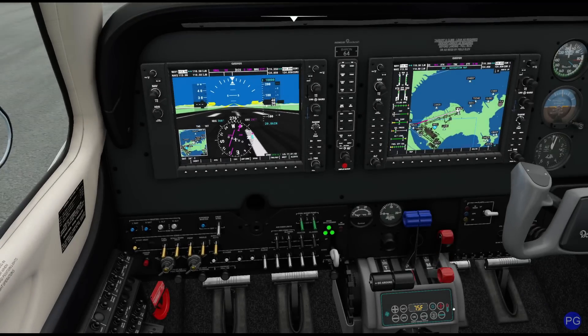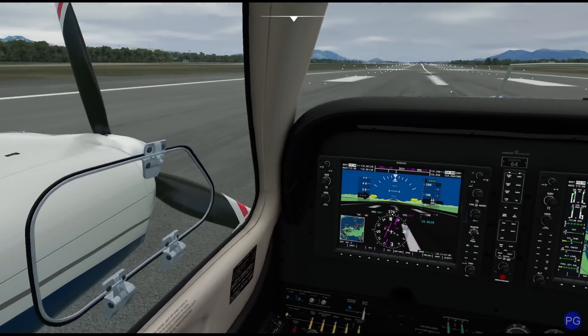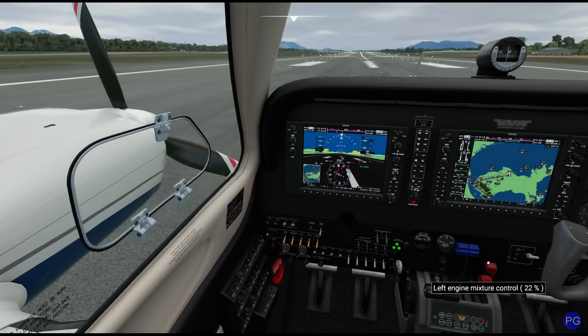For example if I shut this engine off and let it spool down — there it goes — you'll notice if I grab this blue handle now and start cranking on it absolutely nothing happens. You're probably thinking it's supposed to adjust the pitch of the blade — it does, when the engine is moving.